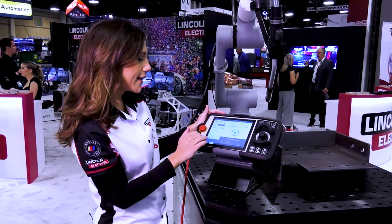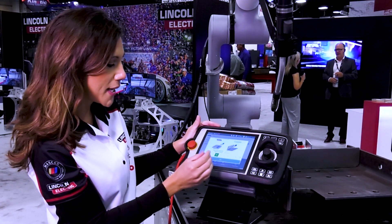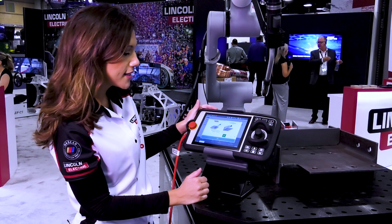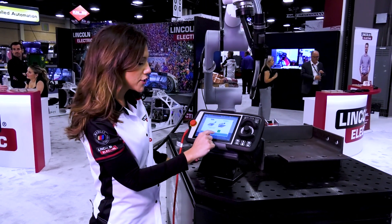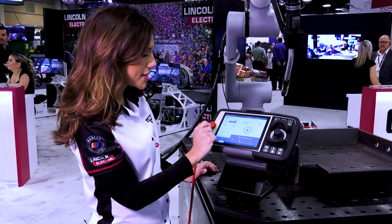So here we have a program that we already have set, and we're using bucket three — all the welding parameters associated with the material thickness of one-eighth inch. We want to make a change, so we can easily do that by just going to another bucket up. We realize maybe instead of that material we want something a little thicker, so we can make that adjustment really quick. As you can see on that line item on the program, it went from a three to a six.